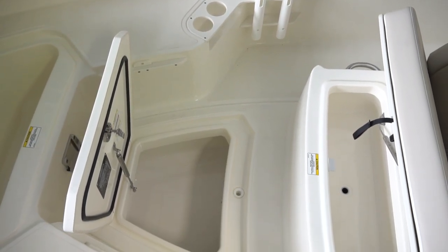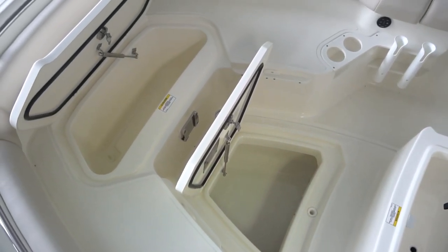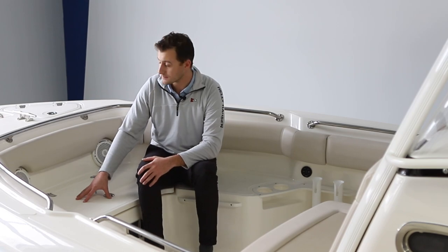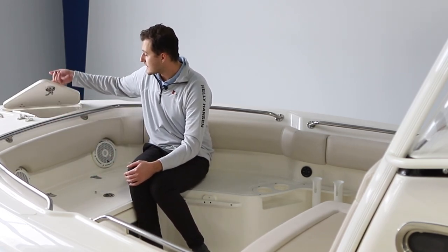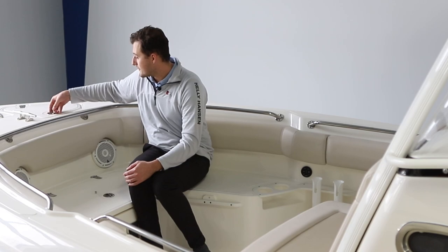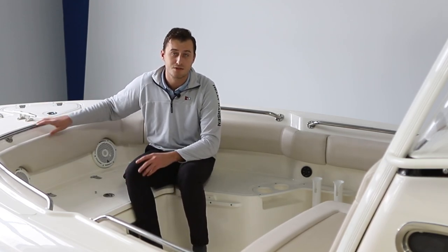We have more in-floor storage right here, along with more wet or dry storage at the crown of the bow. If you look to my right, we do have a mount for a stainless steel anchor, along with an anchor locker and fantastically finished stainless steel cleats and grab rails throughout the bow.